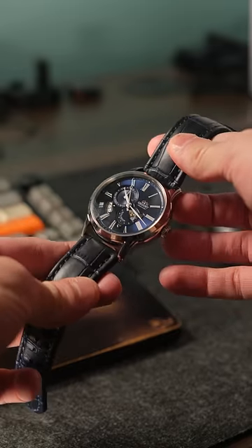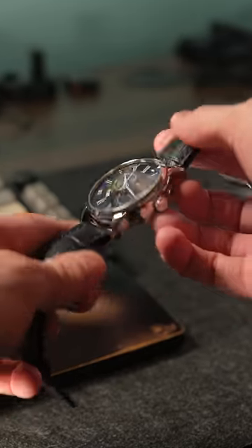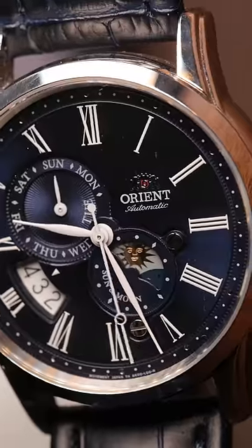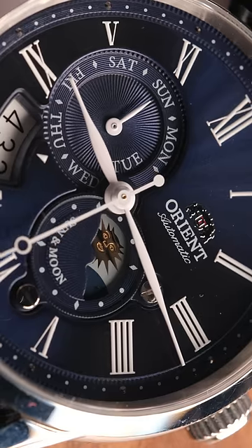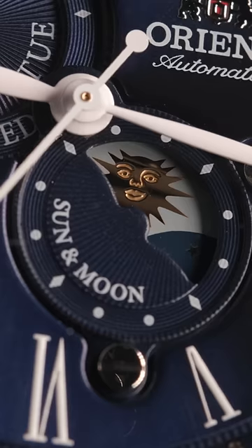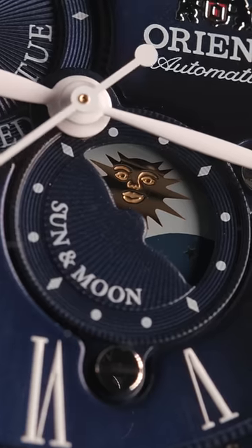It's large and has good wrist presence. It has a dome crystal that adds visual distortion and makes the watch look interesting at different angles. The star of the show is really the dial — a sunburst blue with white Roman numerals that really pop. The mood phase changes between the sun or moon for AM or PM, and it's a really unique way to add some flair to your collection.